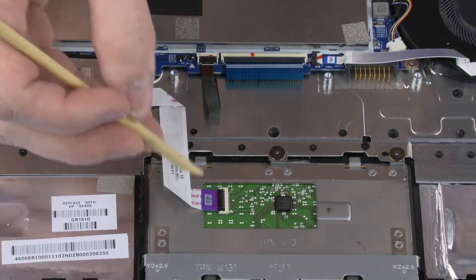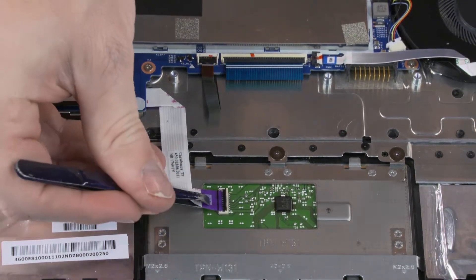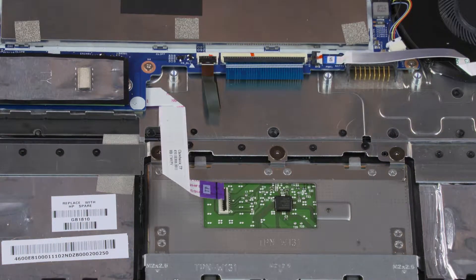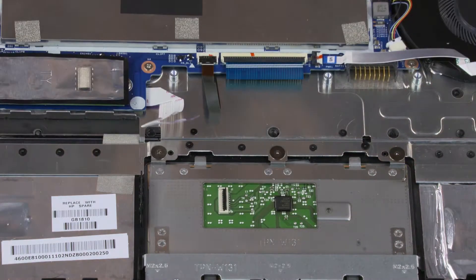Using minimal force, lift the locking bar up on the touchpad board ZIF connector and disconnect the touchpad board ribbon cable from the system board. Remove the touchpad board ribbon cable from the adhesive that secures it to the top cover.